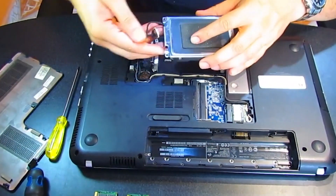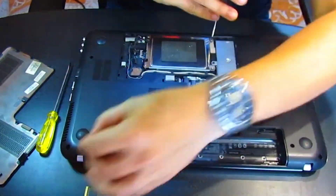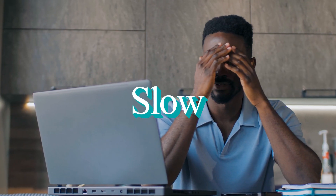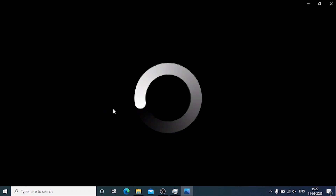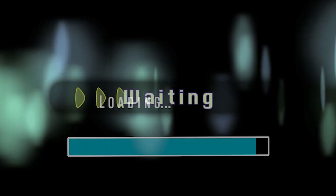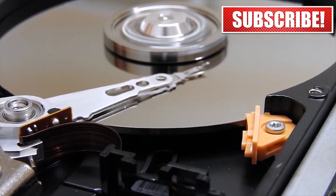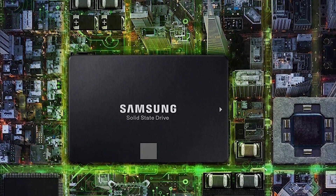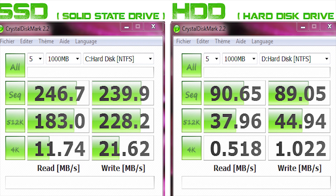Before we dive into the process, let's take a moment to understand some of the common issues with traditional HDDs and how upgrading to an SSD can resolve them. Slow boot times — have you ever experienced your laptop taking forever to boot up? That's a common problem with traditional HDDs. Due to their mechanical nature, HDDs have slower read and write speeds, resulting in longer boot times. By replacing your HDD with an SSD, you'll notice a significant reduction in boot times, allowing you to get to work or start gaming faster.